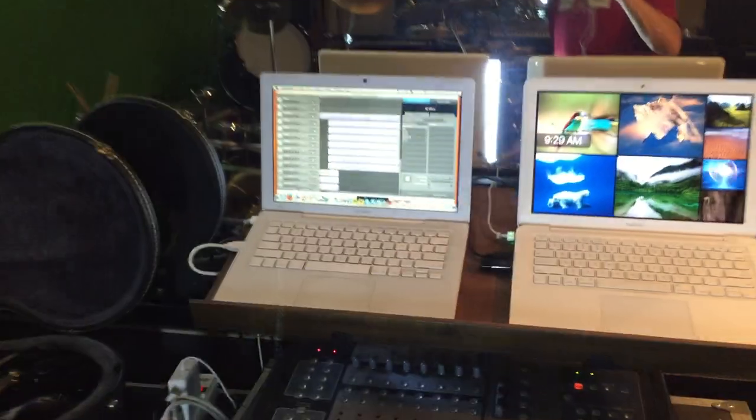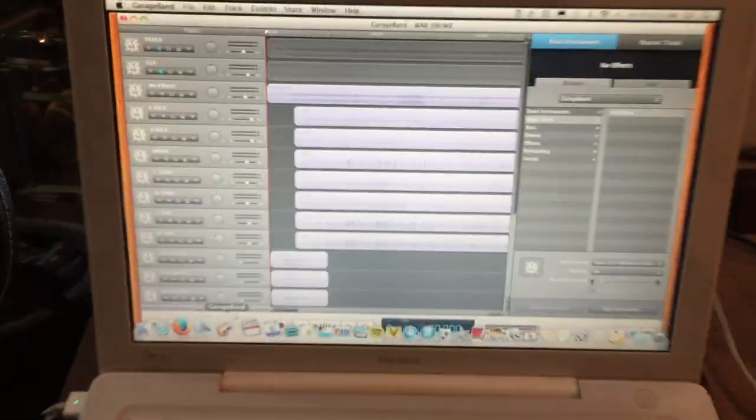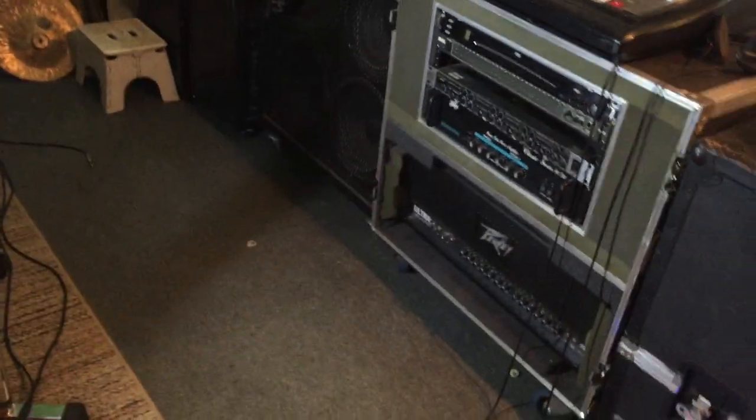So last week we did the drums and talked about micing — computers were set over there and whatnot. That's done, and computers have been moved over here. There's all the drums — we're in guitar land, and now it's time to talk about guitars real quick.